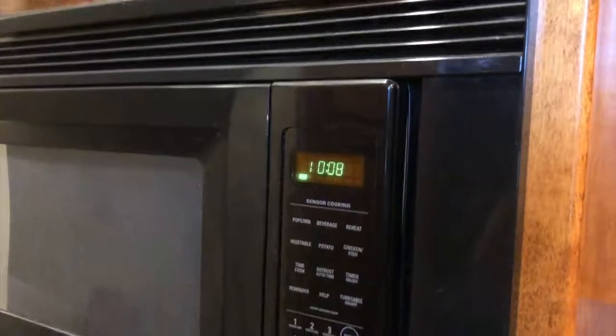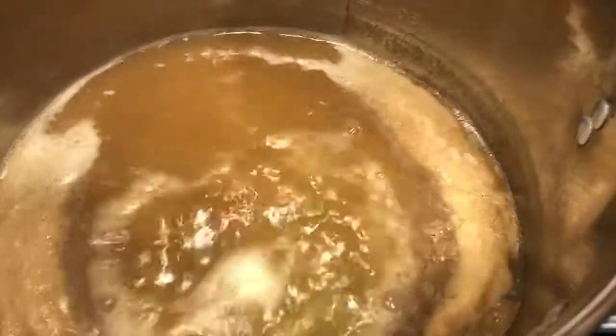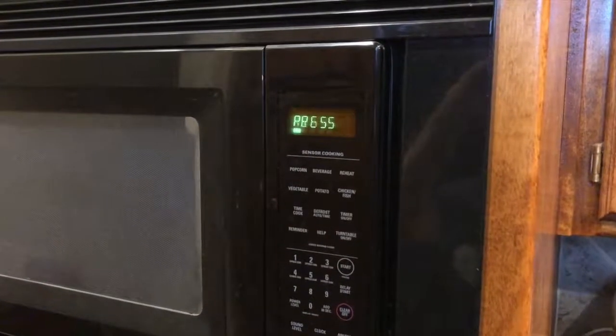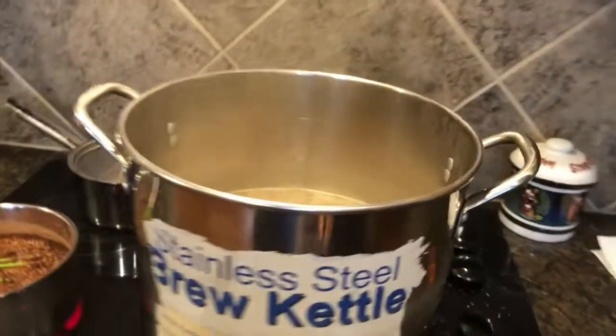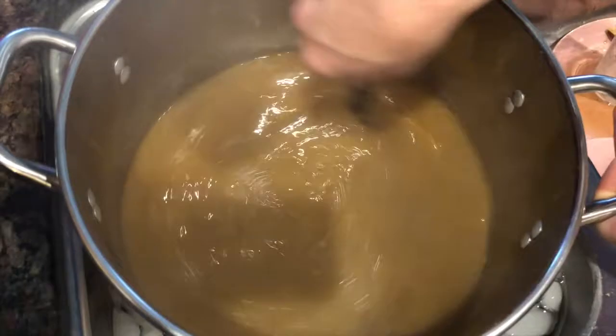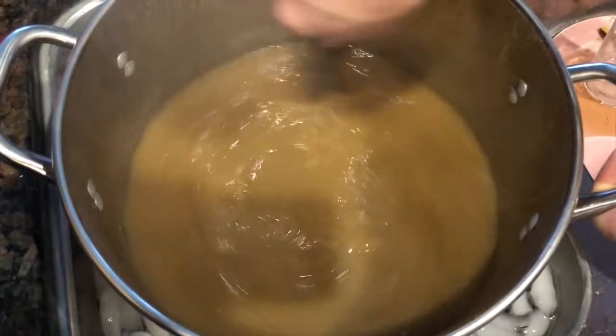Add the aroma and flavor hops towards the end of the boil, and also optionally a Whirlfloc tab. Sanitize the workspace. When the boil is done, remove from heat and chill as fast as possible to stop isomerization.